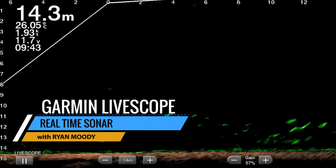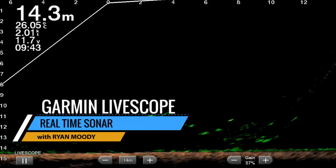Hi, it's Ryan Moody here helping you to fish smarter not harder. In this blog we're going to have a look at the new Panoptix LiveScope from Garmin. This is the latest recreational sonar technology and it's a fantastic tool for studying fish and their patterns.